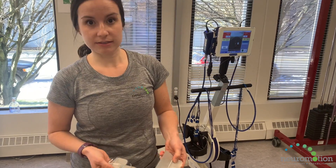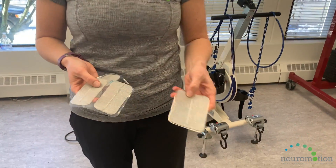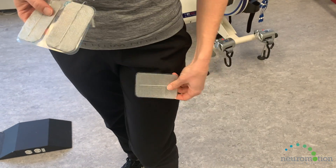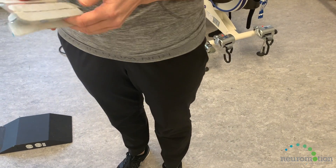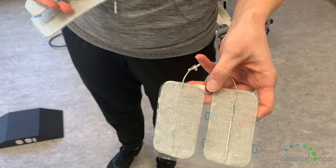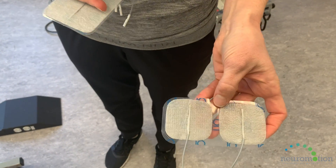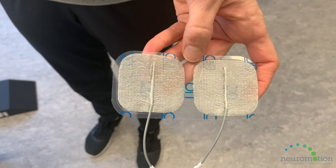There are three different sizes of electrodes that we use. The larger size for the larger muscle groups such as the quadriceps and the hamstrings. There's the medium size for the glutes, the calves, the back or ab muscles, and then the smaller size for smaller muscle groups such as the shin.